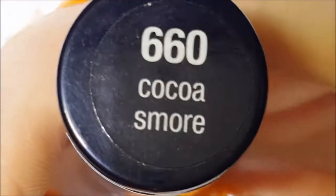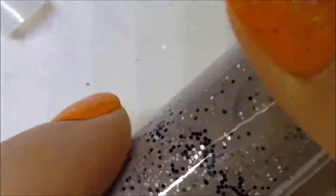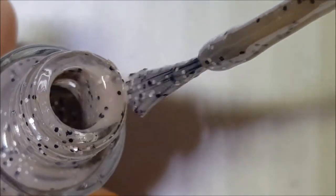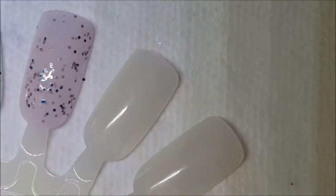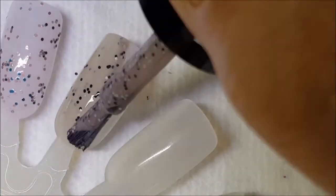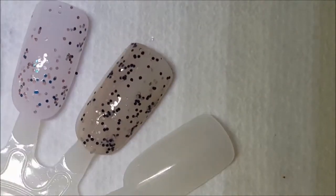This one is called Coco S'more and it's a brown crelly base with matte black and silver hexes. There it is on the brush, and here is one coat on the swatch. This one has a much better formula than the first one did.